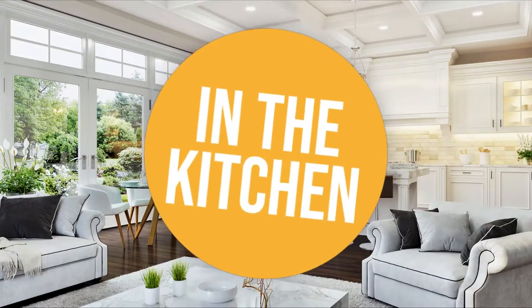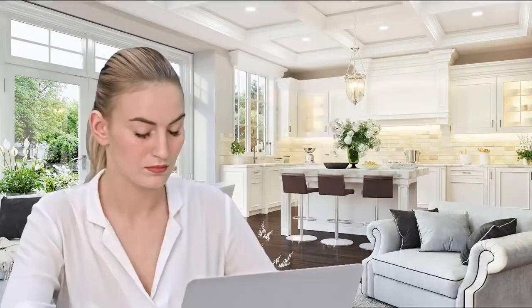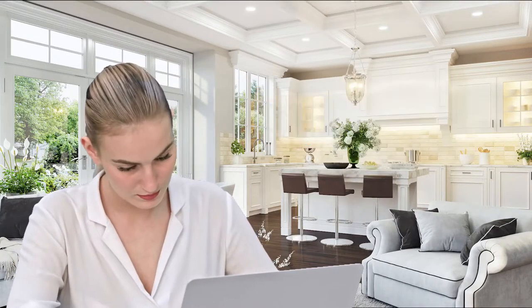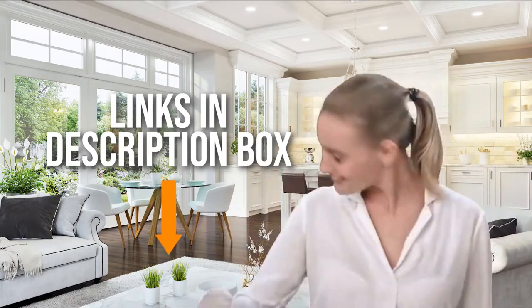Welcome back kitchen enthusiasts! We are in the kitchen and we are here to help you decide which electric salt and pepper grinder to buy today. As always, don't worry about taking any notes. All the links for the products we mention are in the description below.